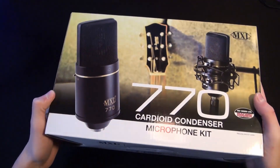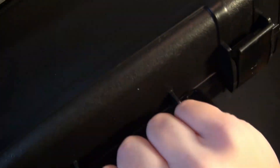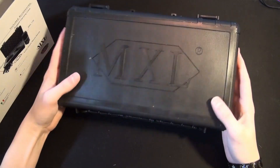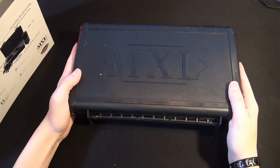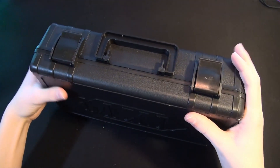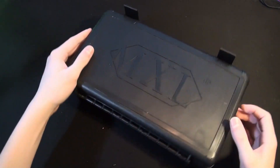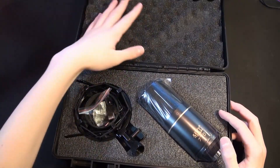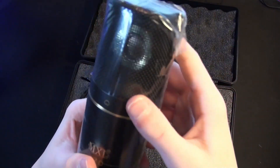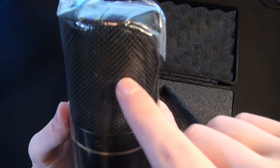Alright, so here we are at my desk and here is the MXL 770 in its box — I haven't opened it yet. One of the cool things is that this microphone comes with a really solid plastic carrying case. Otherwise in the box we just have documentation. Here's the case — it feels really good especially for just being a bonus thing thrown in the box. Opening it up, it's really nice and padded with good foam. And here is the MXL 770 itself — you can sort of see the actual capsule in there, which is pretty cool.